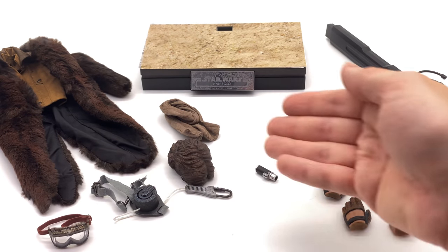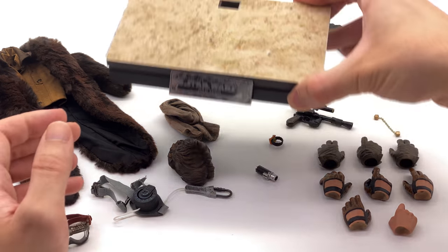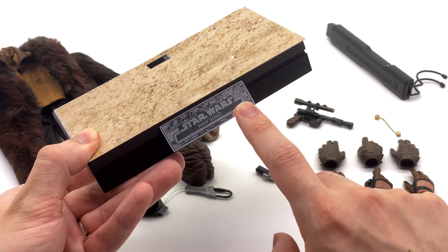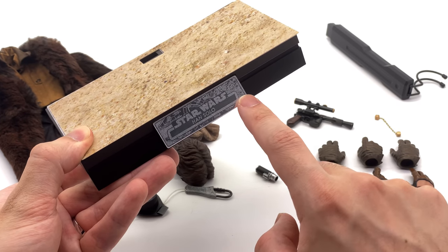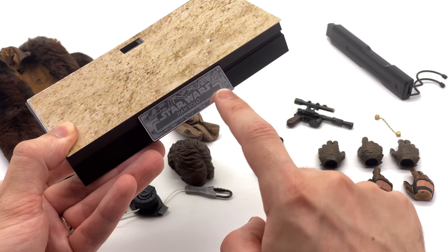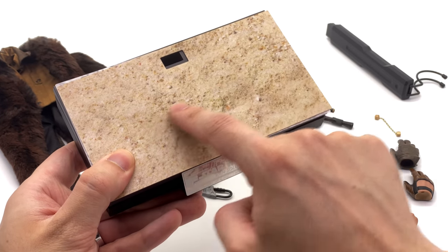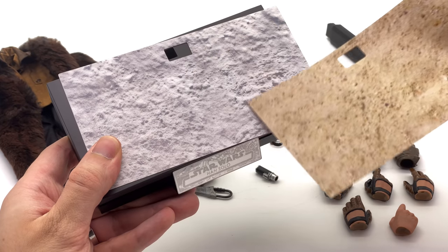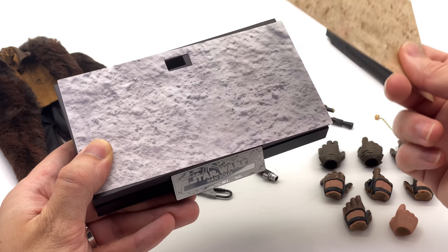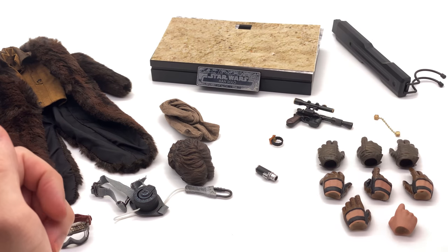Here we have all the accessories that come with the deluxe version of Han Solo. The display base is a traditional Star Wars style with the metal nameplate. I absolutely love that you have the Millennium Falcon on the front, though it's the more traditional style rather than the Solo version with the front escape pod piece. He has a sandy effect insert and a more gray dusty insert for the display base, and I do appreciate the interchangeable plates.